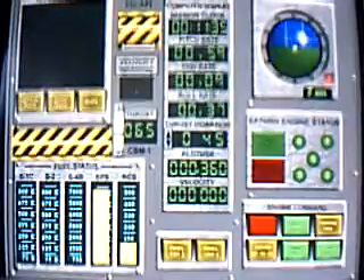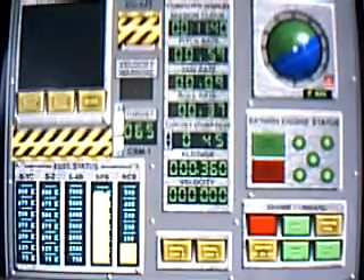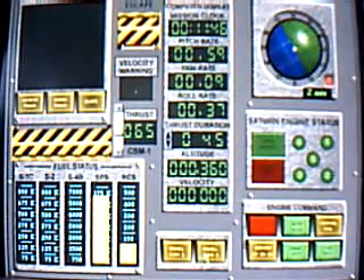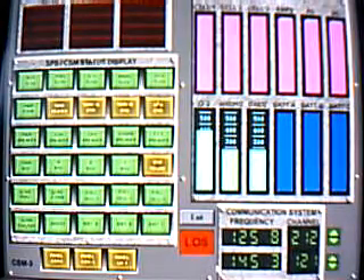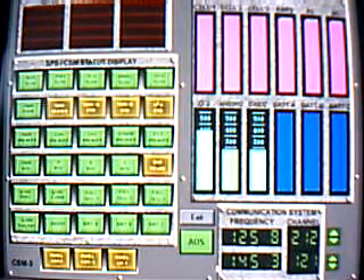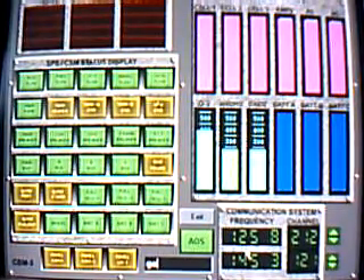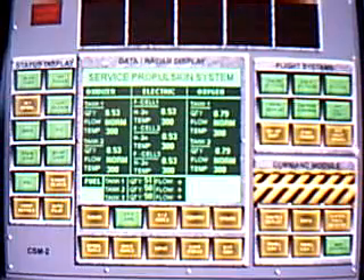Apollo 18, Houston, performance is nominal. Apollo 18, this is Houston, copy over? Apollo 18, this is Houston, do you copy over? Apollo 18, CSM-2, switch to secondary frequency Bravo band.